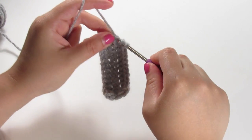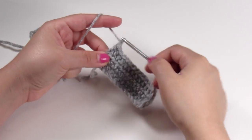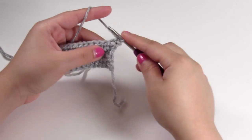Once you've completed that row, that makes up the body of the bear. Next we'll be working on the legs. Chain up one, turn your work, and single crochet into the next three stitches to start the back legs of the bear.